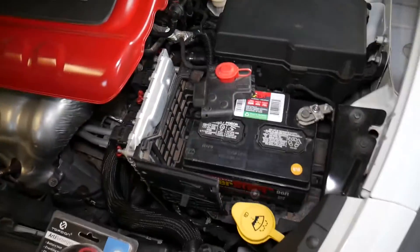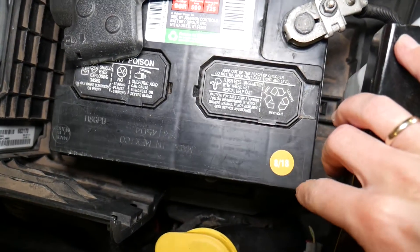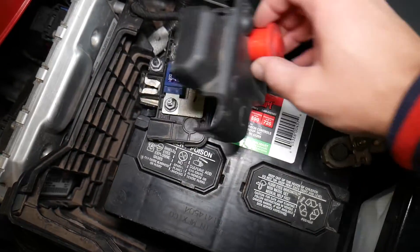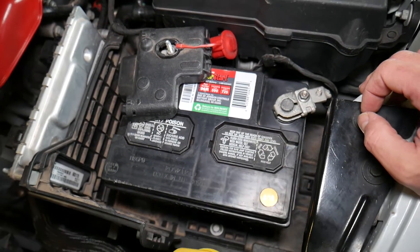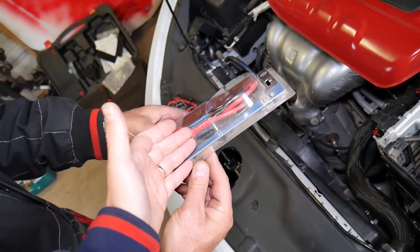Now, this is the car battery that we have. This battery is practically new — you can see it's only one year old — but the car didn't want to start the other day and we want to check if the battery is the problem or something else. We're going to explain how we know that.